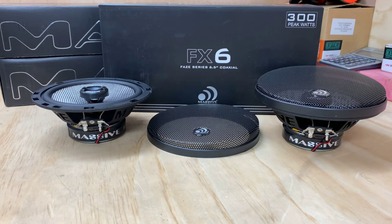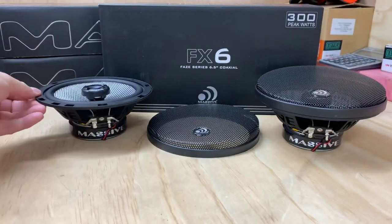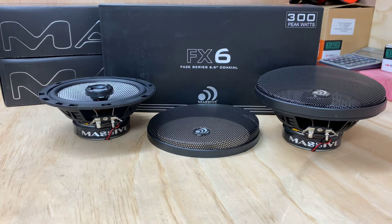They really do look the part. At 91 dB, they're going to be very efficient. They've got a heavy gauge steel basket — you can see the Massif Audio branding pressed into the actual basket. It's a really nicely constructed product.